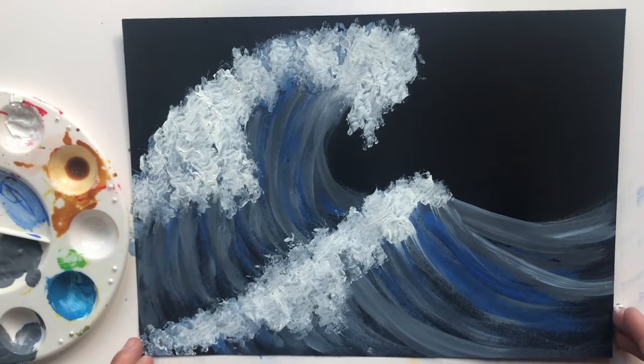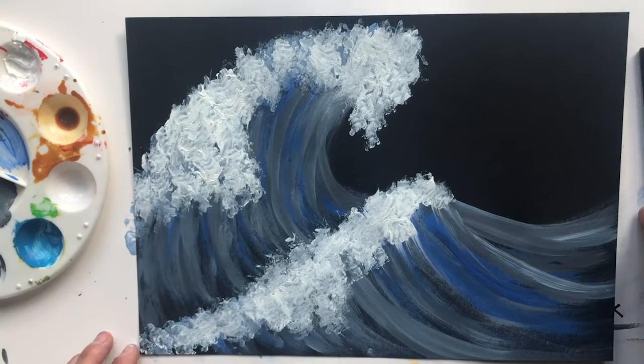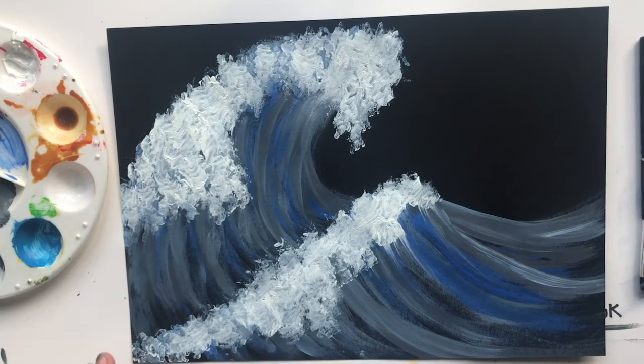And there you have it — this is our version of Hokusai's wave. Go ahead and try this at home. You don't have to use blue; you can use any color you want — purple waves, yellow waves, orange waves, whatever you'd like. I hope you enjoy this, I hope you're staying well, staying creative and staying connected. Have a lovely day, bye!